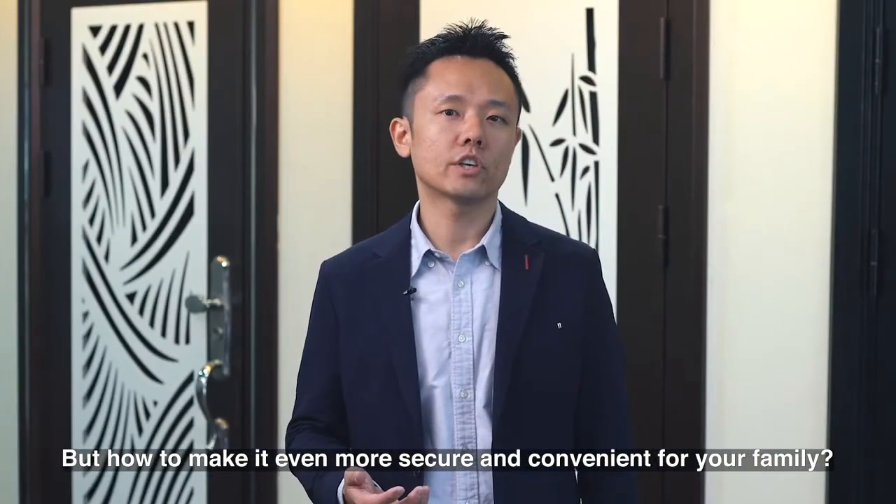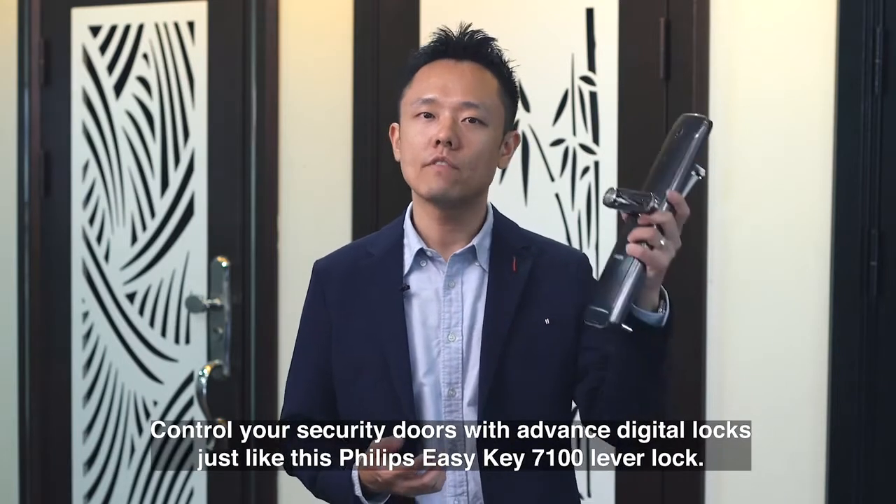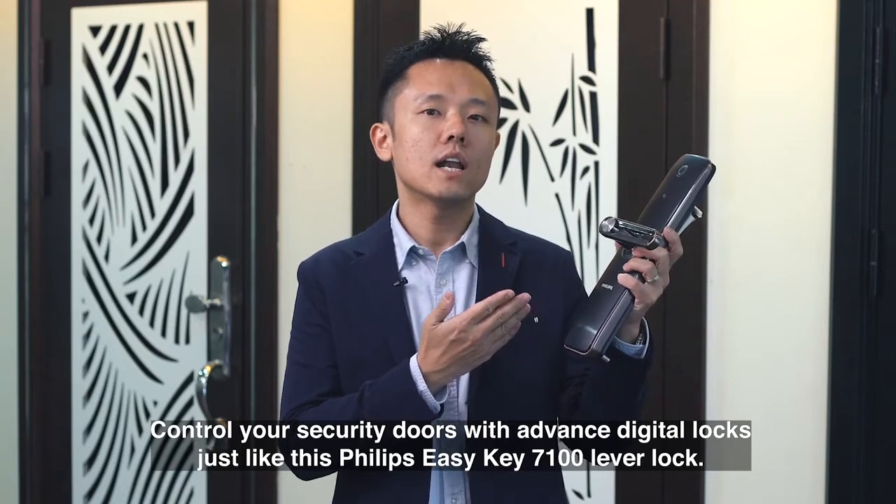But how to make it even more secure and convenient for your family? Control your security doors with advanced digital locks, just like this Philips EasyKey 7100 Live-A-Lock.